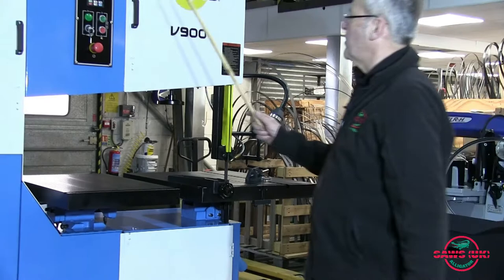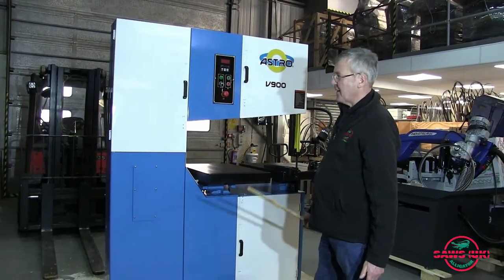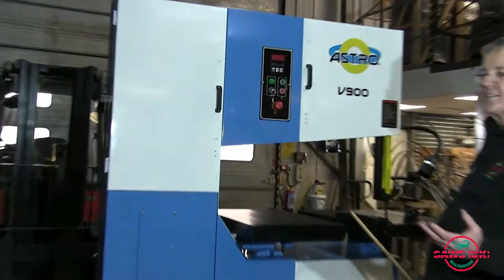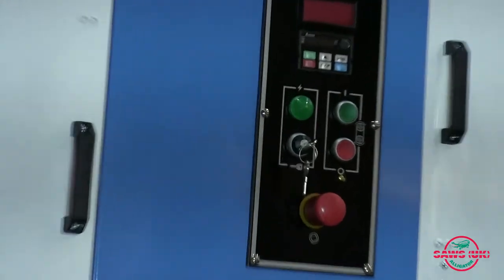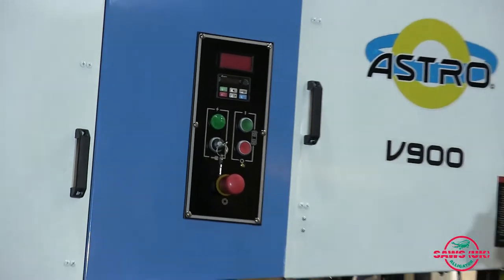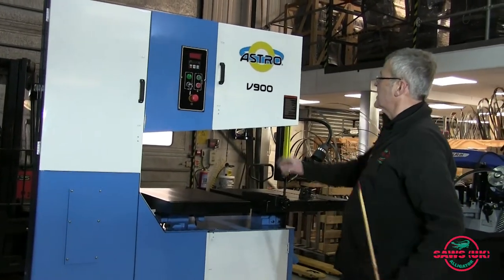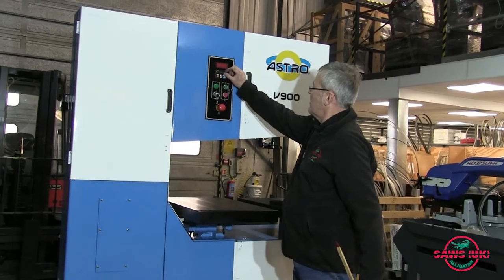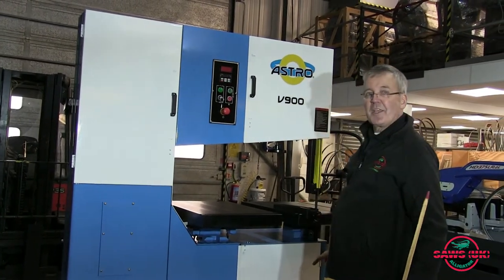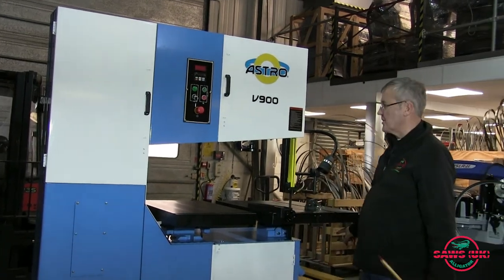It has completely variable speed. You can cut from 15 metres a minute right up to 1,500 metres per minute. That gives you the range of cutting the worst steels, non-ferrous metals, right up to plastics — so absolutely any application on this machine. The variable speed arrangement is displayed on the panel here. There's also a two-speed gearbox with a lever around the side, enabling you to have the full range of speeds.